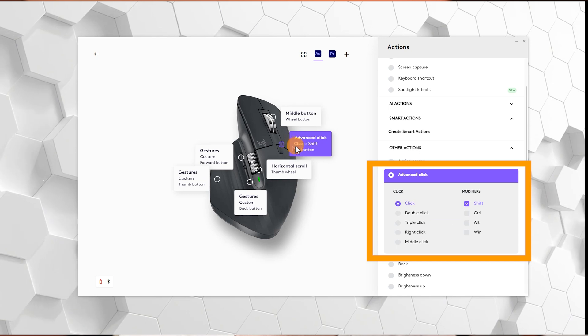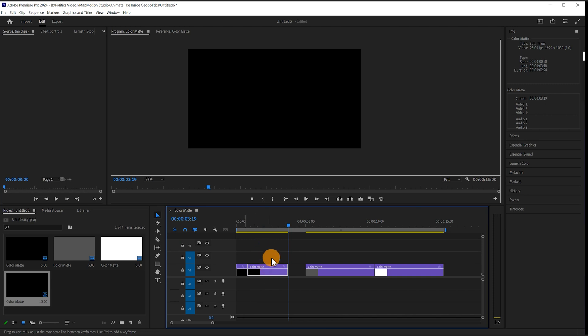Since I don't really use a free spinning wheel, I've set this button to be a shift click command. So if I have multiple layers placed over one another and want to do a cut to all of them, I can do a shift click cut simply by pressing that one button, cutting every layer at once.